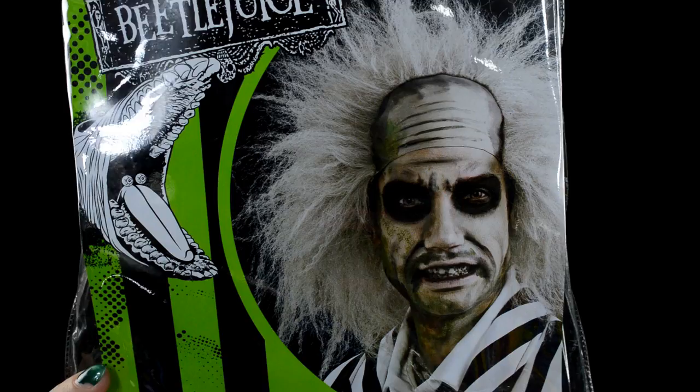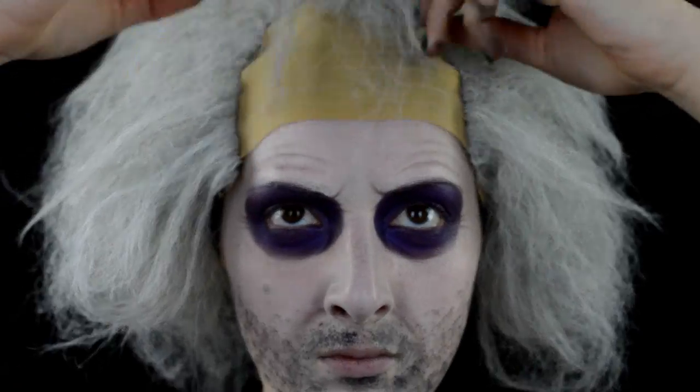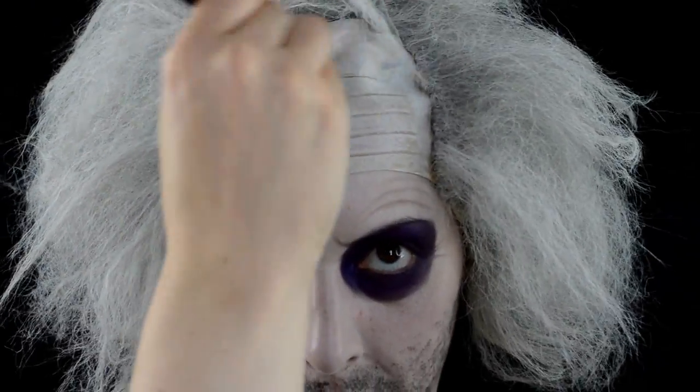Once that's all done, I'm going in with my Beetlejuice wig cap from Wholesale Halloween Costumes — and holy crud, that scalp is yellow — so I'm going over it with white paint and white foundation to cover that up.